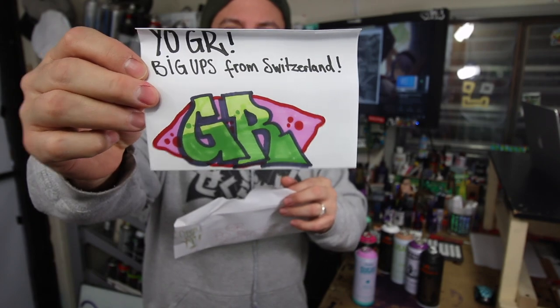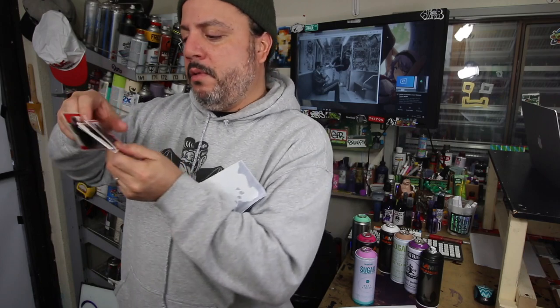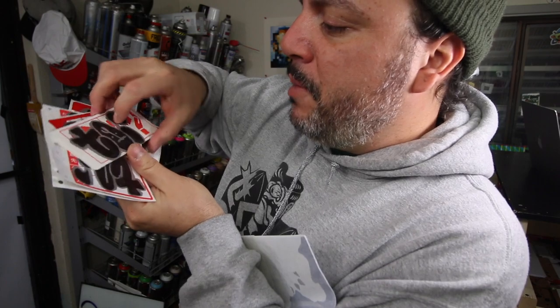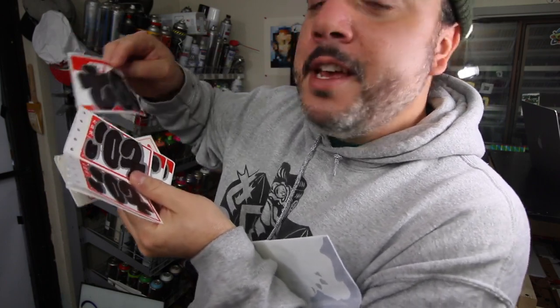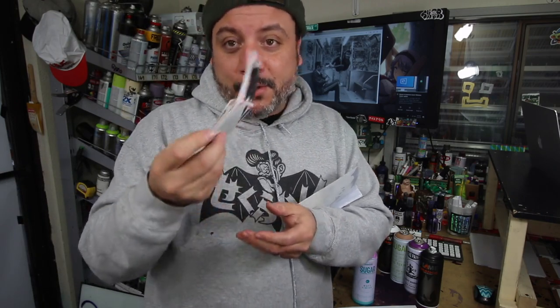Oh look at that, it's from Switzerland! Check that out, that's great. Let's see what we got in here — it looks like T.O. Let's get nice and close, that's a nice throw-up. He actually sent back Art Primo stickers — he ordered stickers from us and sent them back so his stickers can go in boxes and go around the world. It's like the circle of life baby, it's beautiful. Thank you very much.